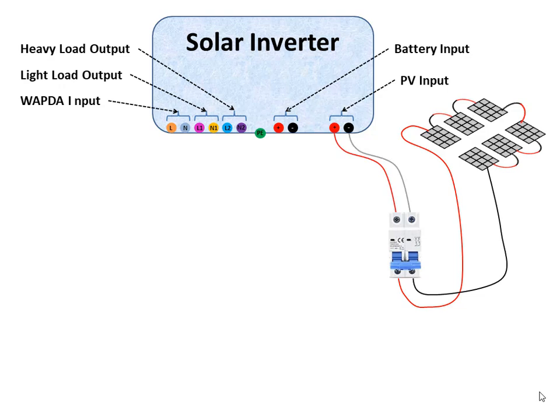To protect the inverter from lightning or any other surge from the PV line, a surge protecting device (SPD) must be installed. Without an SPD, the inverter may be damaged from a lightning strike.